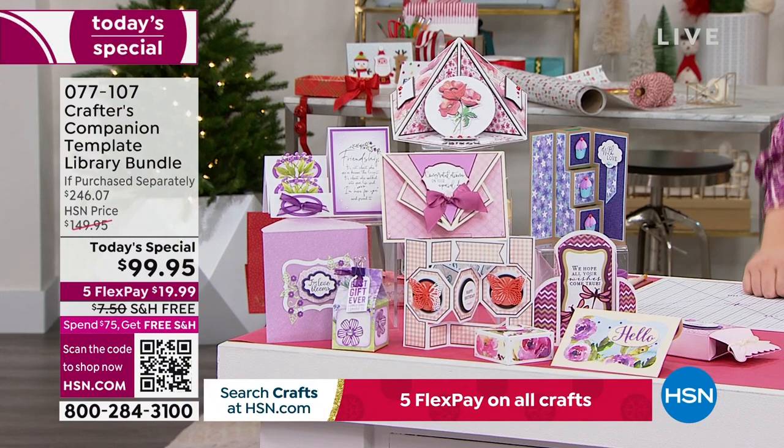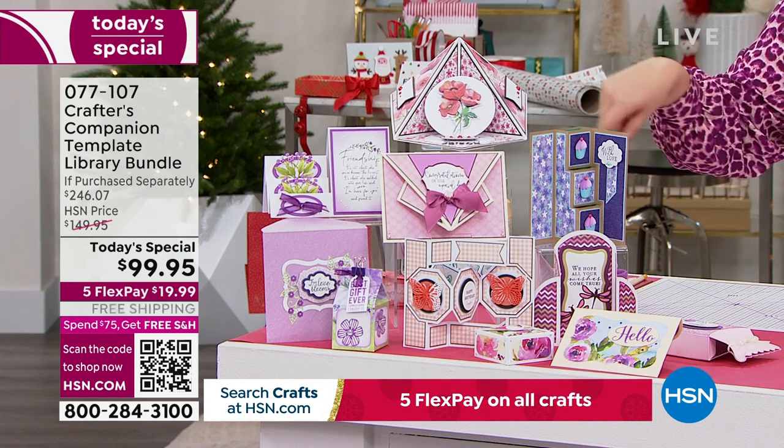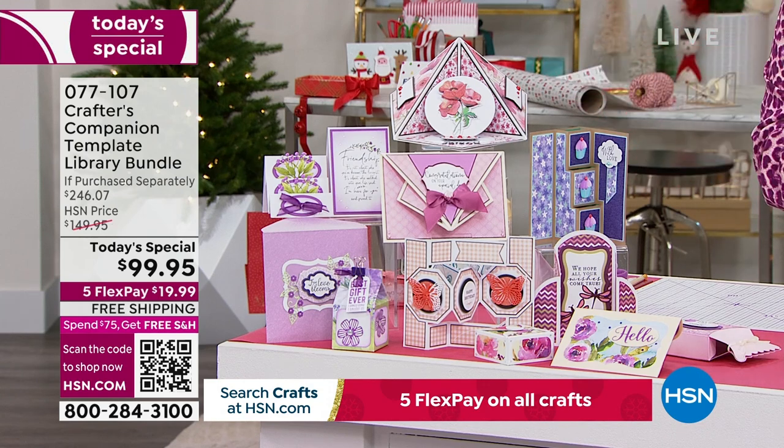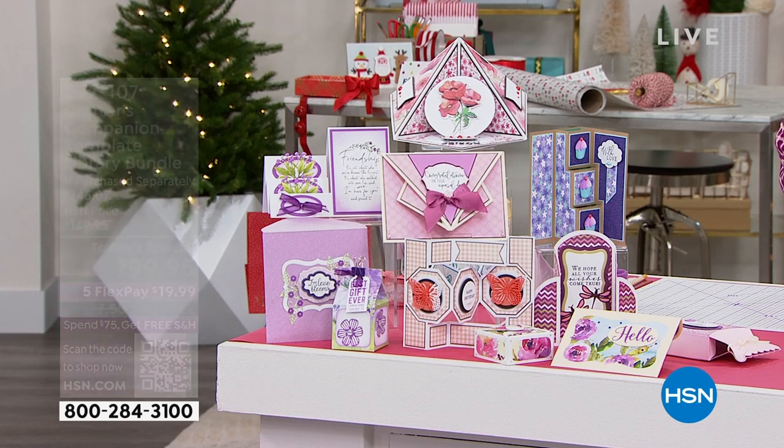Can we show them what comes in it? Because just the templates alone — you're making all of this. In fact, this is around about 20% of what you're making. I've got 24 minutes and I'm going to show you all of it. Just the templates alone are almost $200. Do you want me to show you how that is the case?